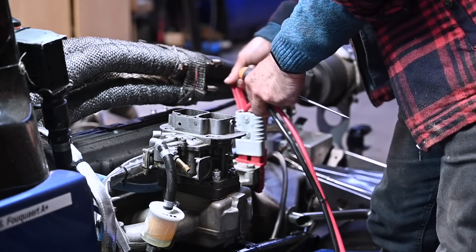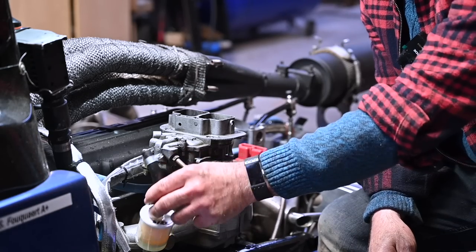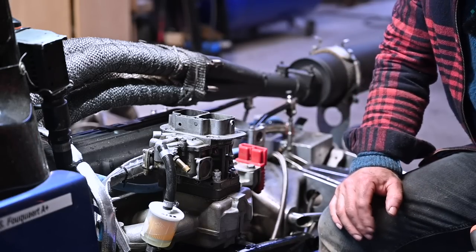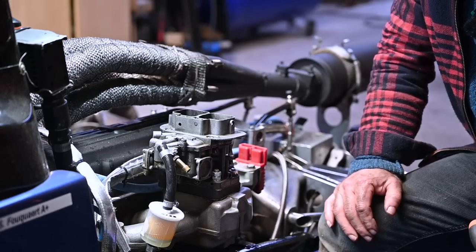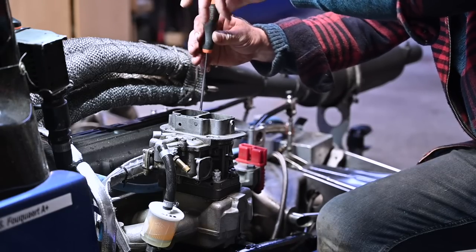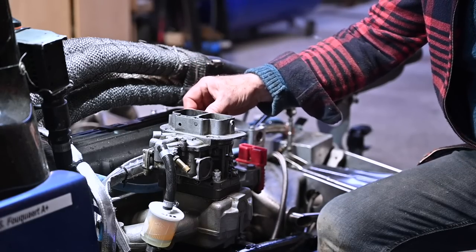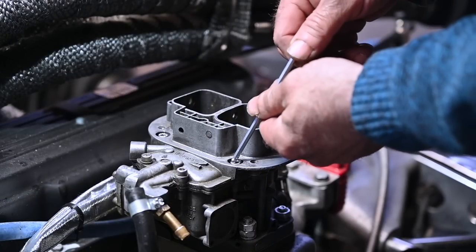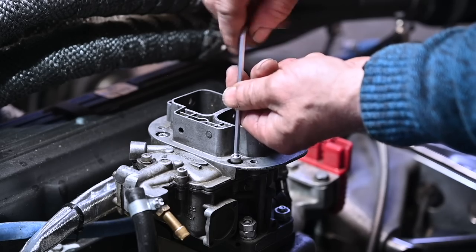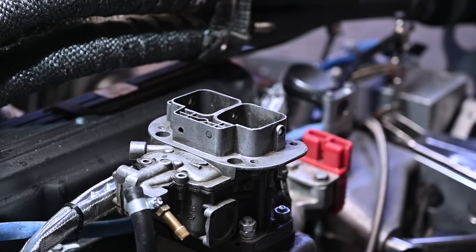I noticed when starting up the engine that the carburetor was really dripping on one side. I've already disconnected the fuel hose. I'm going to take the lid off and see what's wrong — maybe the float level is too high or the needle valve doesn't close anymore, but it absolutely should not be dripping. Time to disassemble the carburetor. Maybe there's some debris inside, and I can tell that people have been messing around with this carburetor because these are not the standard bolts. And in the back we had one bolt missing.